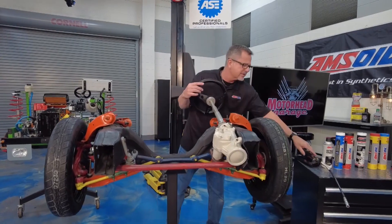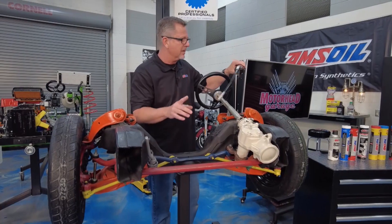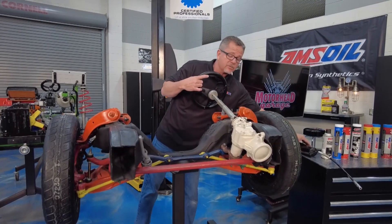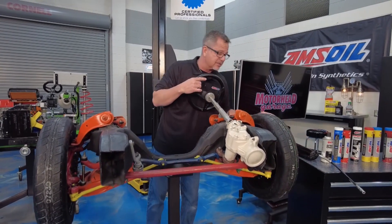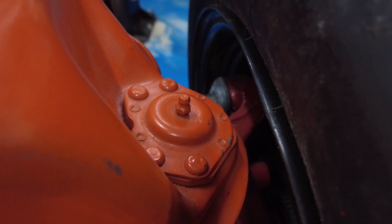You just take a grease gun right here, pop it on there, put a couple pumps of grease in there, and make sure it's lubed. What a lot of people don't know is while you're up under there with the suspension system, you also have Zerk fittings on ball joints — upper and lower ball joints — and that's going to allow you to actually grease those too.